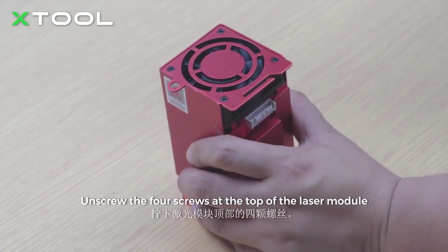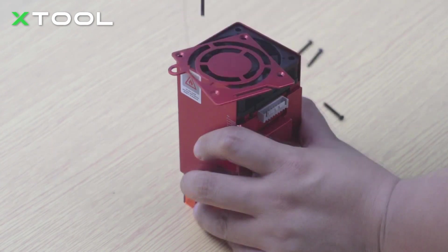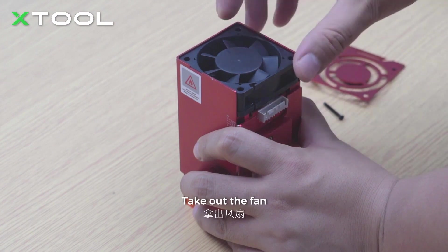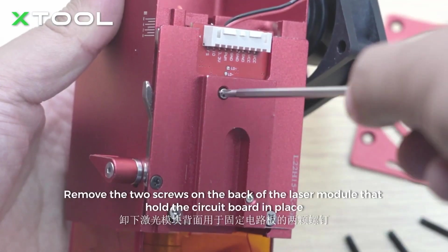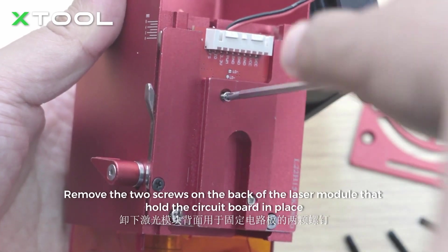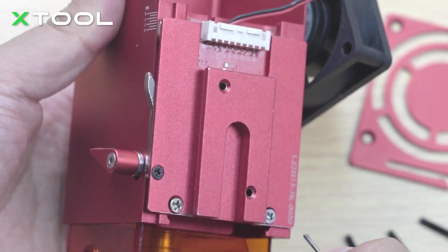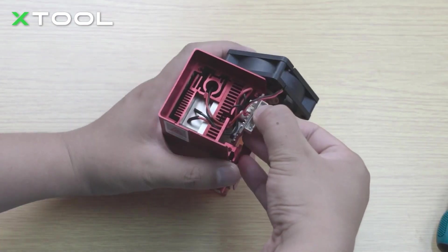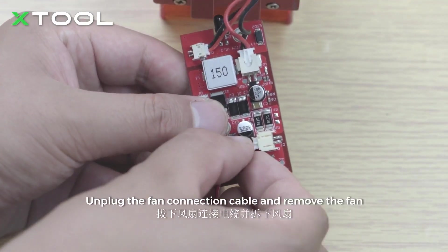Unscrew the four screws at the top of the laser module. Take out the fan. Remove the two screws on the back of the laser module that hold the circuit board in place. Take out the circuit board. Unplug the fan connection cable and remove the fan.